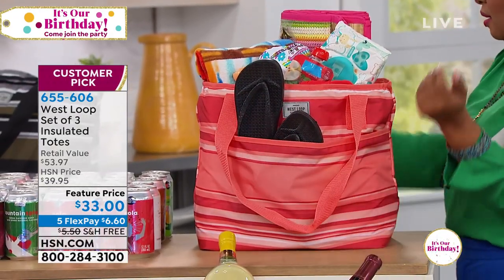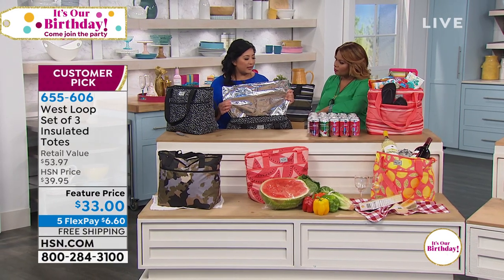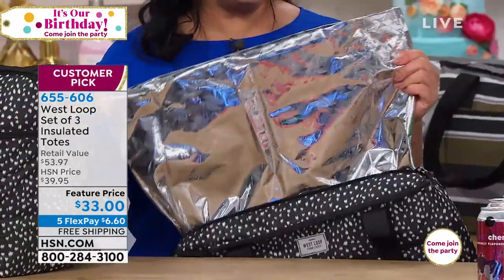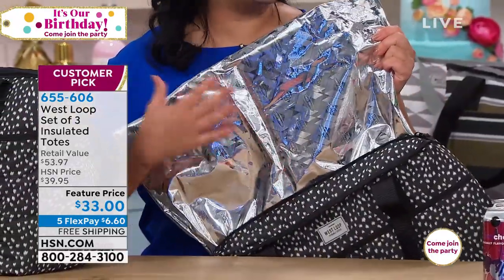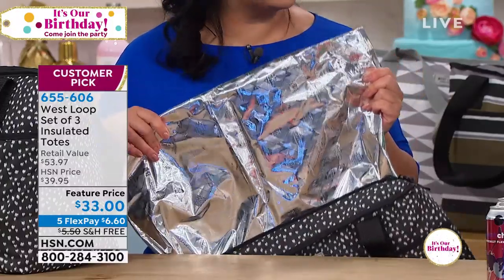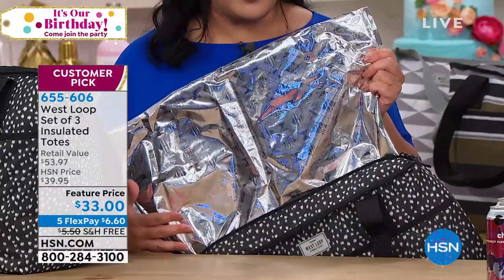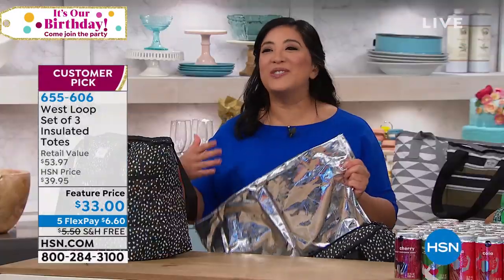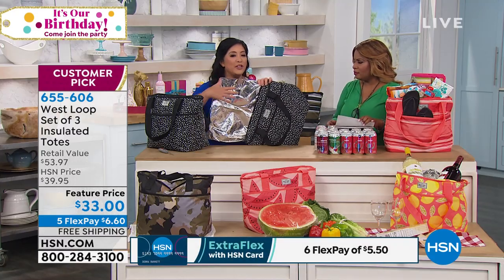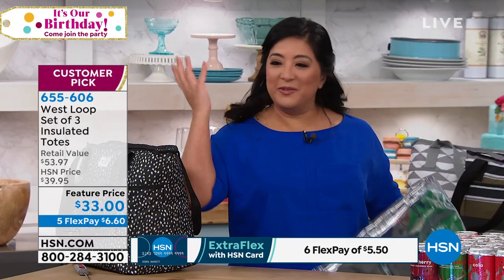I have to emphasize how important the lining is too. We've talked about the insulated foam, but the lining of the bag is actually lined with what's called Microban. Microban is a patented technology that's antimicrobial, and what that means is no odors, no smells, no mildew, which is so important when you're carrying these bags around. If anything were to happen, you would just wipe it down, hang it up to dry, and then use it again.